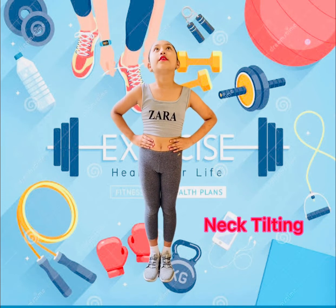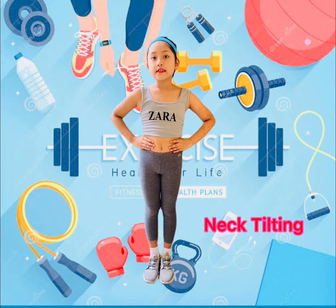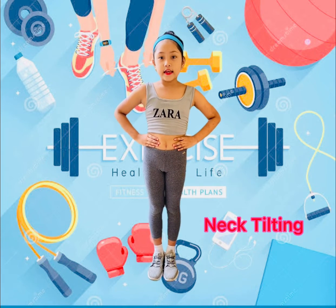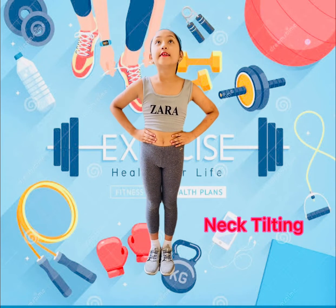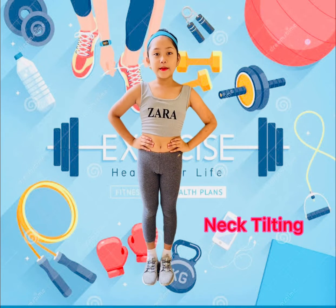Neck Tilt: 1, 2, 3, 4, 5, 6, 7, 8... 8, 7, 6, 5, 4, 3, 2, 1.